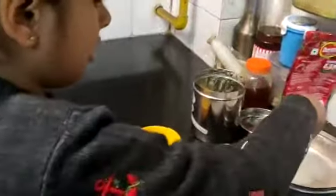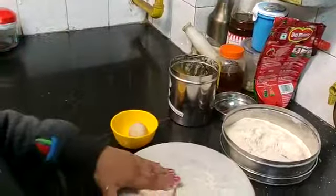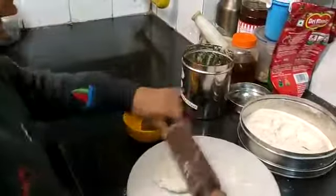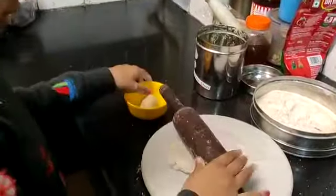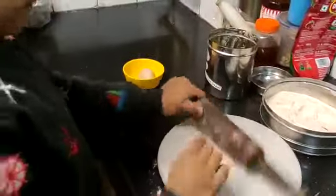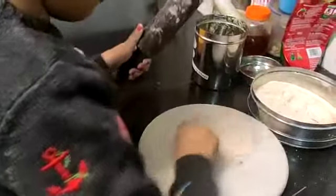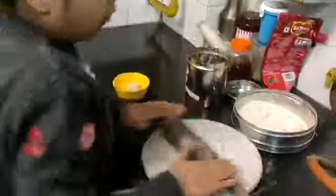Put it in this. It's atta. Put it like this and turn it. Roll, roll, roll.